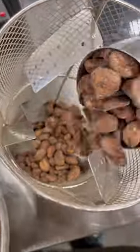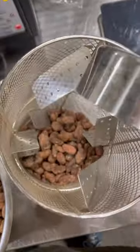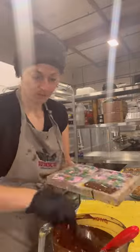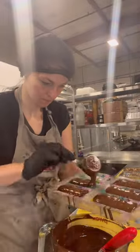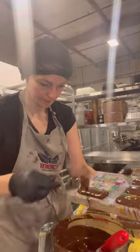I'm horrible at multitasking — a lot of us are — but we have to do it now and then. I have to multitask when I'm roasting my cacao beans, because they roast for about 15 to 20 minutes depending on the cacao origin, and then they need to cool down for another 20 minutes or so.